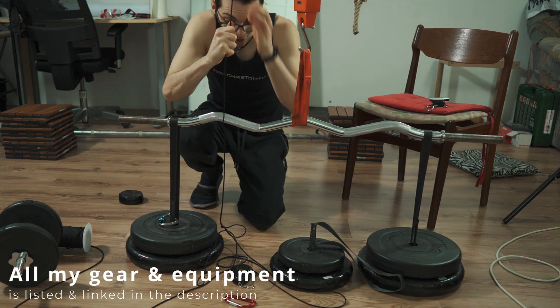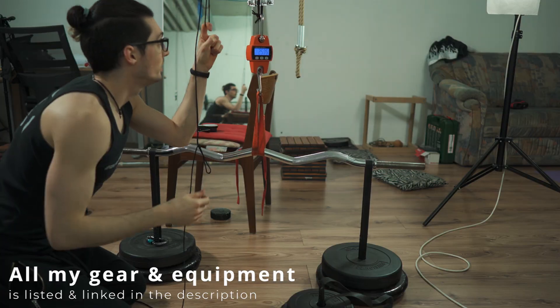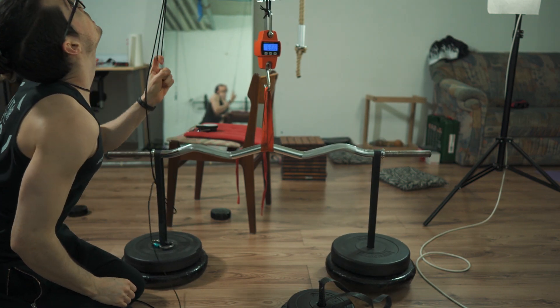Woah! Oh my god! That is so easy! I only need one finger to lift 63 kilograms.